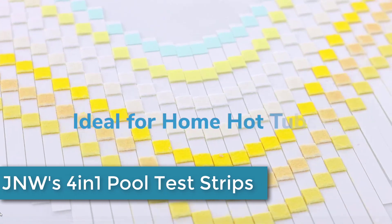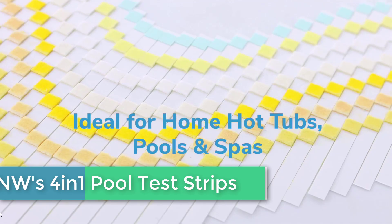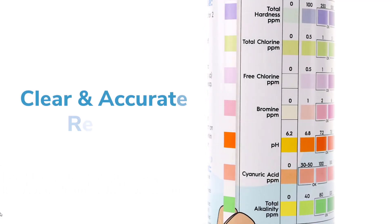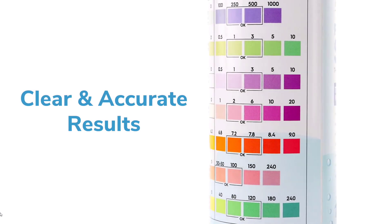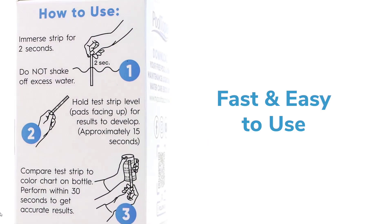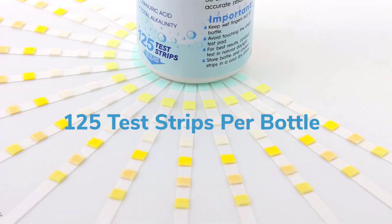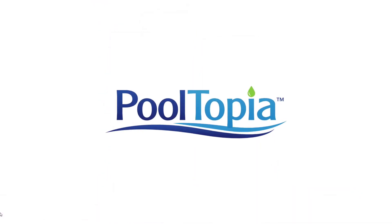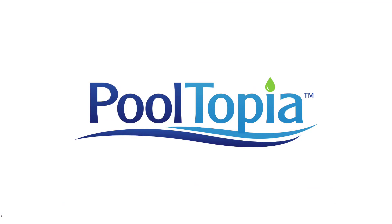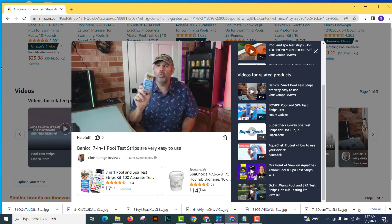Finally, at number 1, we have JNW's 4-in-1 Pool Test Strips. This pack includes 100 test strips that measure 4 important levels in your water: free chlorine, pH, total alkalinity, and cyanuric acid. These test strips are quick and easy to use, providing results in just a few seconds. By maintaining the correct levels of these chemicals, you can prevent problems like algae growth, cloudy water, and skin irritation, ensuring that your pool or spa is always safe and enjoyable to use.